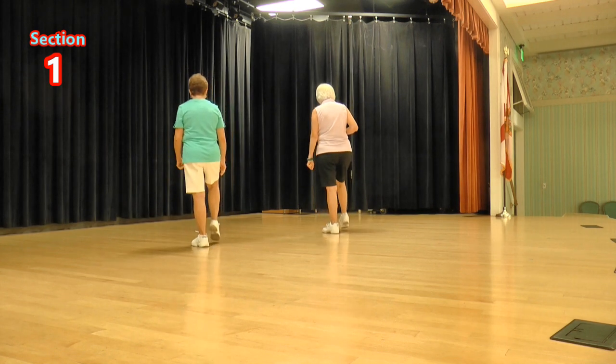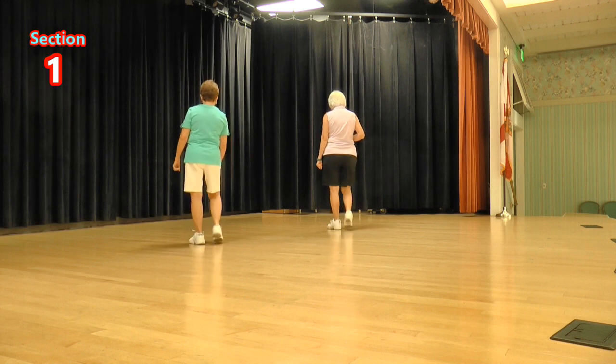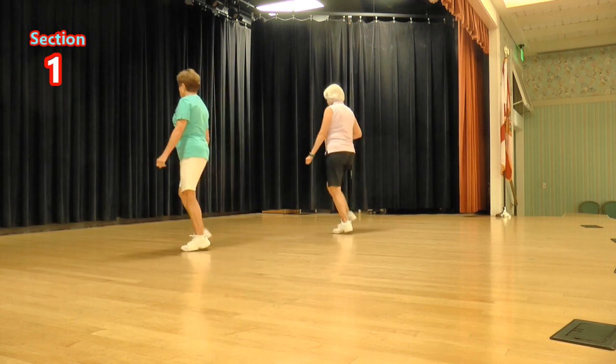Side toe strut, ready, again: toe strut, toe strut, side rock, behind side cross.